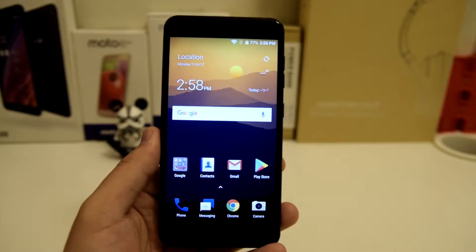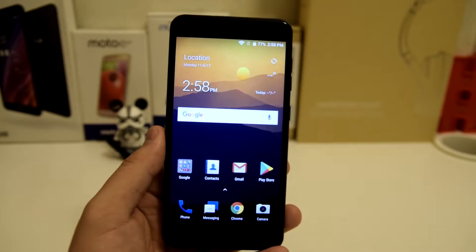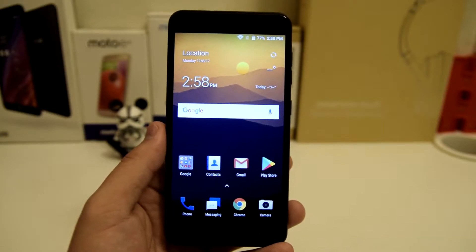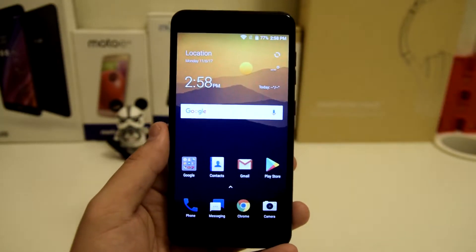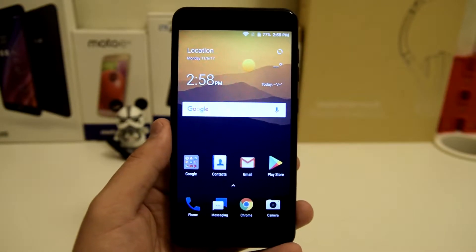This is going to be very easy and you can pretty much replicate this on any ZTE device. Some ZTE devices may be different, but if you have the same format and the same UI as this ZTE Blade X, then you can pretty much replicate it on any ZTE device.